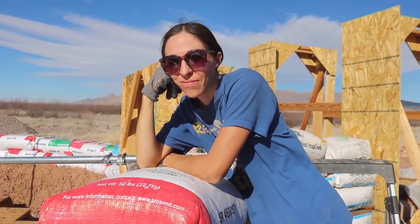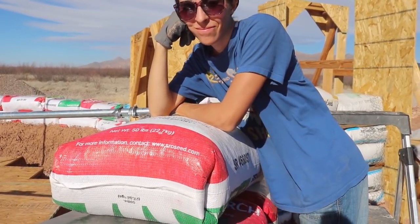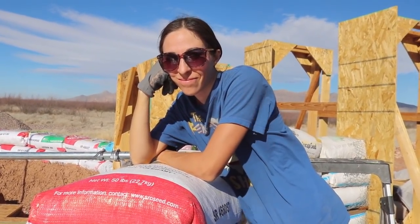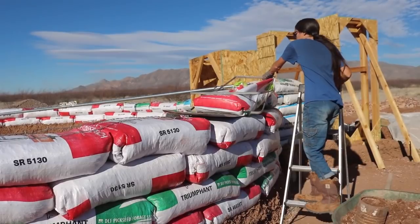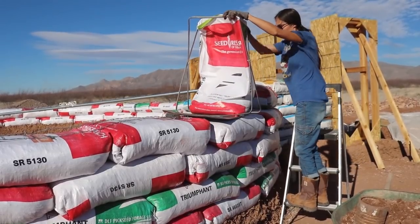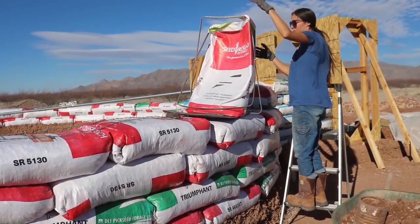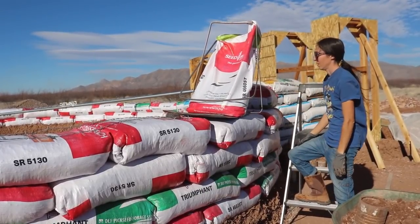You ready to knock out course number seven? She's already got another bag done — I wasn't even out here for her, she doesn't even need me. It's crazy windy out. I know. It's going to be a little challenging. Is it blowing the bags around? Yeah. I think I have a technique to help.